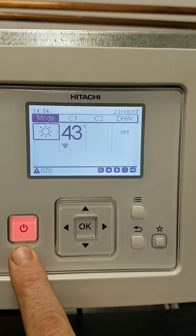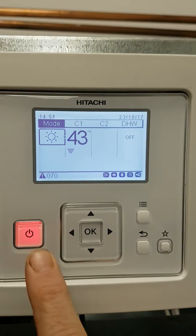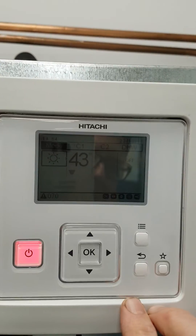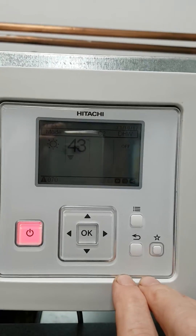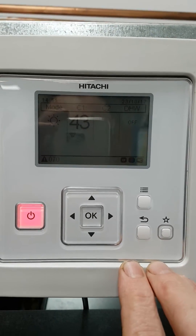Fault code 070 is essentially a low flow rate problem, but you will also see on the machines an 045 and a 020 error. These all basically mean the same thing: when the unit is running, the speed of the water is too slow and therefore we're overheating or we have a flow alarm.